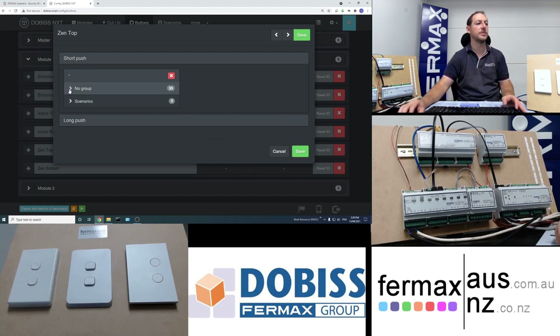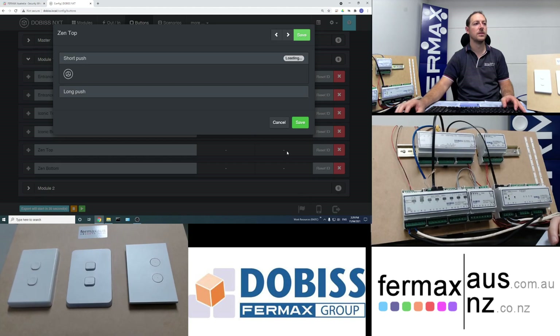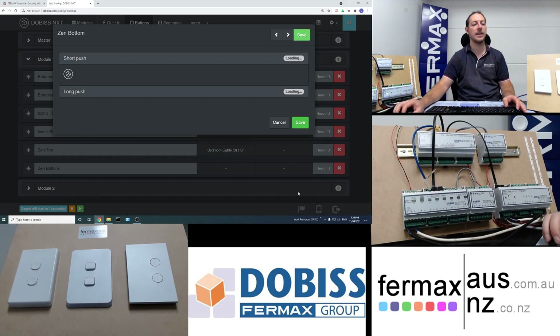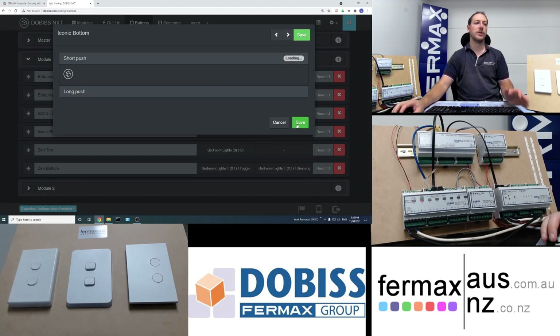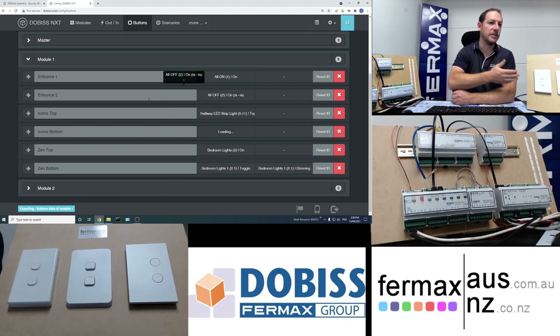For the next top button we'll show dimming — we assign the bedroom lights scenario. If you add an individual dimmable light, it automatically adds dimming functions. A short press will toggle the bedroom lights and a long press will dim that specific light. For the other button we set up the second part of the two-way switch. Once happy, we save the configuration and it updates and exports the button information into the specific modules.